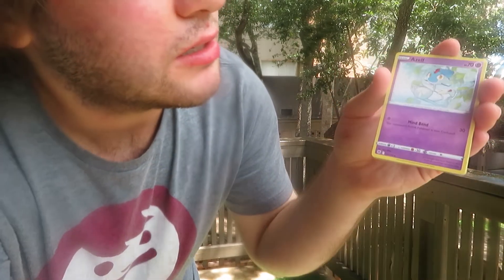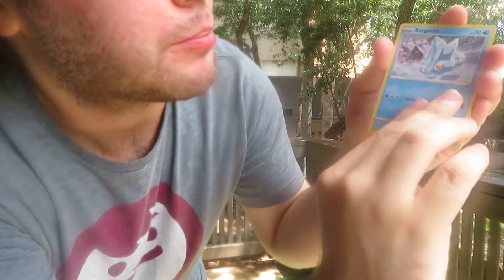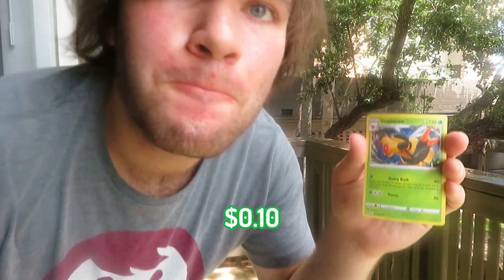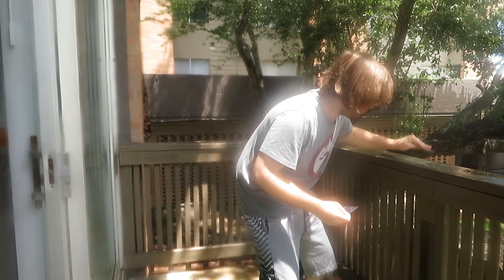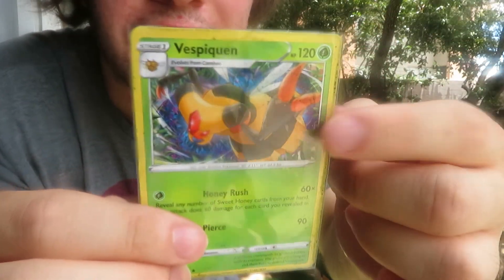Code card just for y'all, steel energy, Yanmega, Silene, Azelf, Cyndaquil, Hisuian Qwilfish, Hisuian Growlithe, Bergmite, Rufflet, Tamado, and Vespaqueen. It's even got some little dirt in it, too.